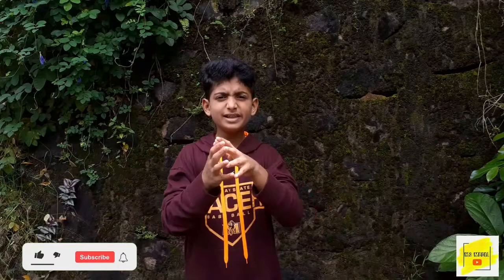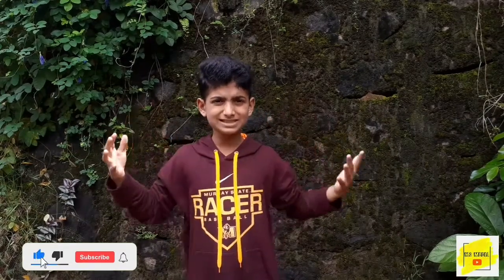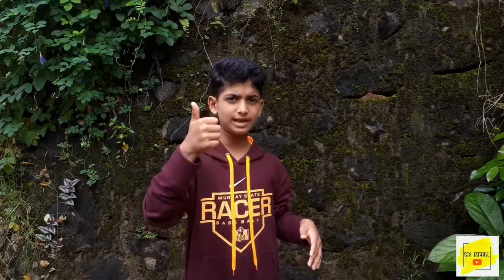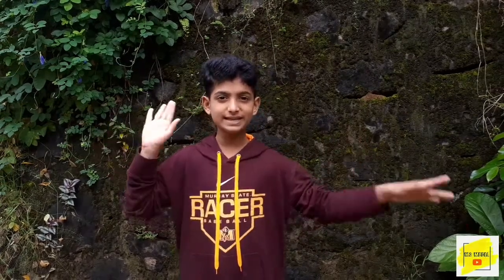Please click the like button, subscribe and support me. I am signing out.